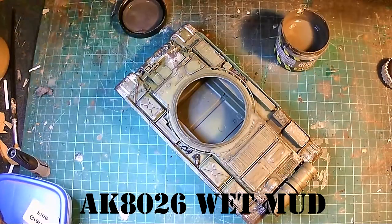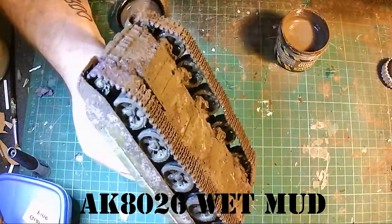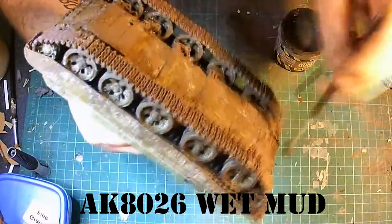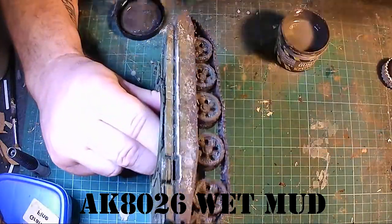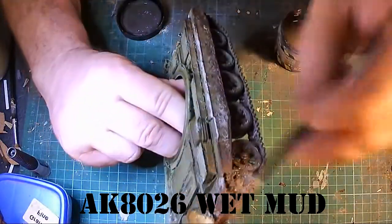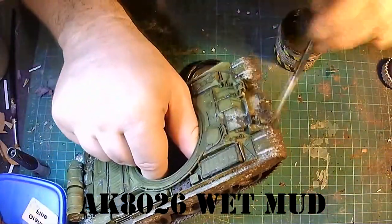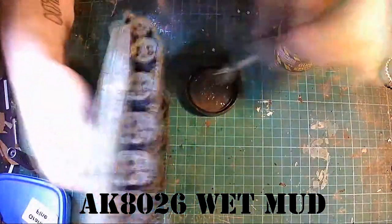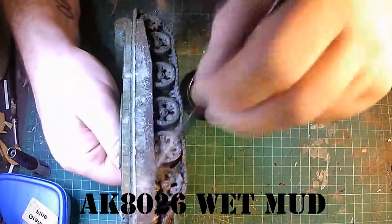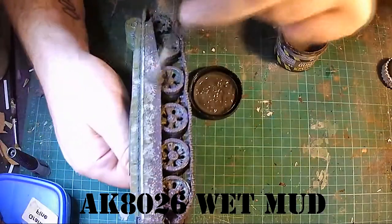I will be speeding this video up just to get through it because you've seen this technique before. As you can hear I am using music again — it's music by Jeff Appleton. I do like this album, but if you are a music maker yourself and you'd like to send me some of your music to play on my videos, feel free to send me it. It would be much appreciated.